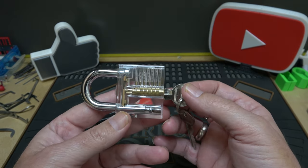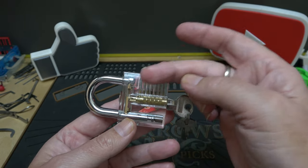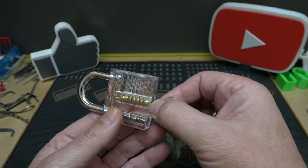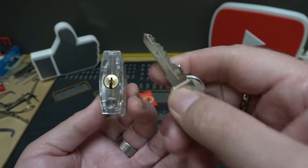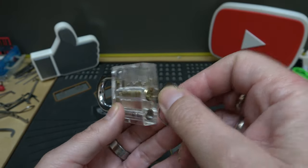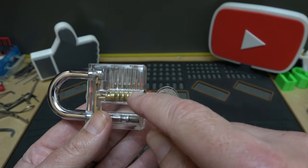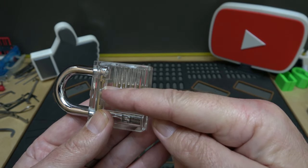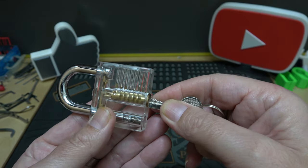These acrylic locks are very basic. If you're just getting into lock sport and don't know the mechanics of a padlock, this will really help you out visually — it shows you how a lock works. When you put the key in the keyhole, that core needs to rotate to unlock it. When you put a correct key in, all the pins will line up, making what we call a shear line.